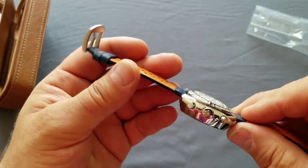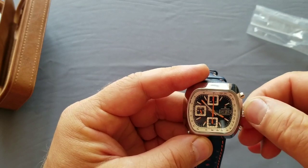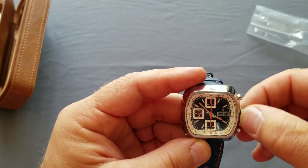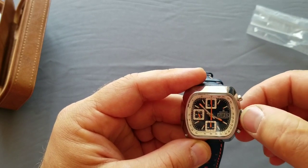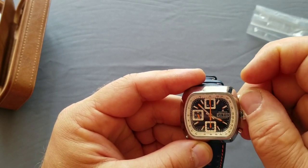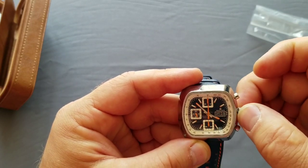This watch looks beautiful. It has 100 meter water resistance and the crown is the screw-in-out type.